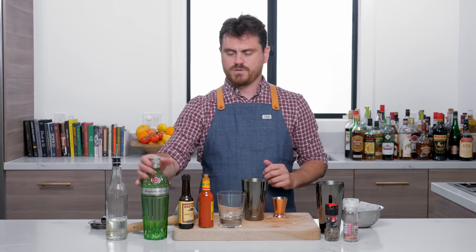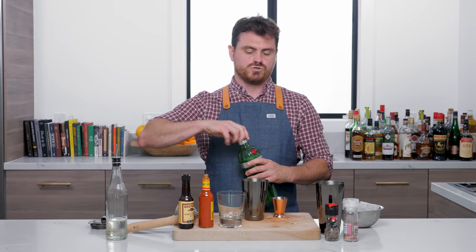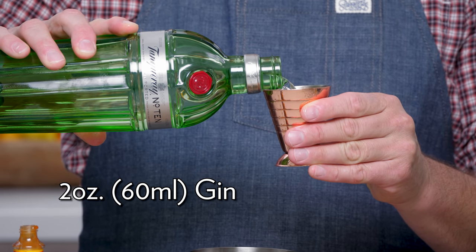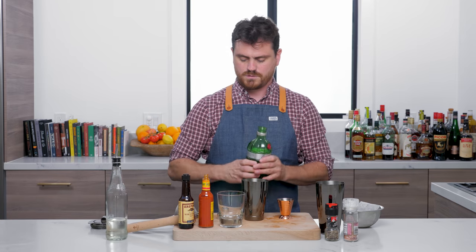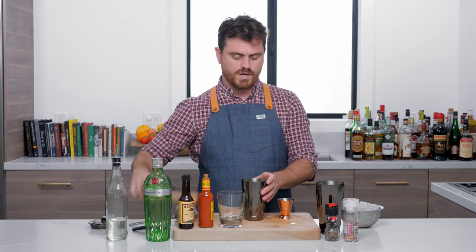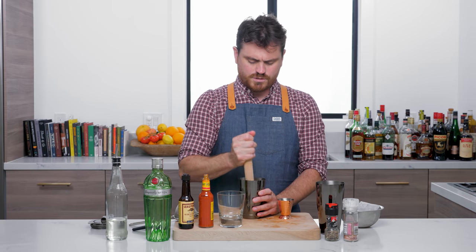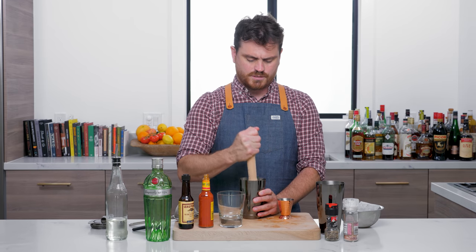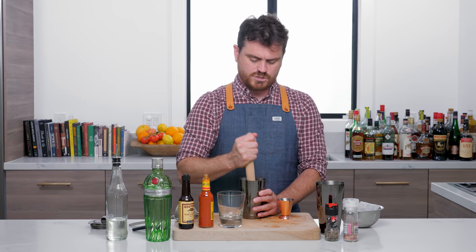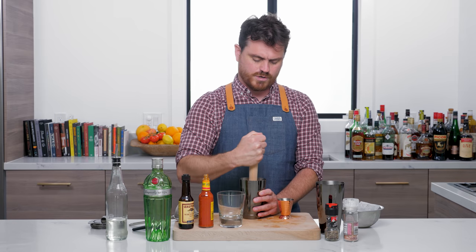Three pieces of cucumber and two ounces of our gin. Then we're going to do a little muddle. Make sure when you muddle not to press the peels too much, because you don't want to impart too much bitterness — just give it a light kind of press.